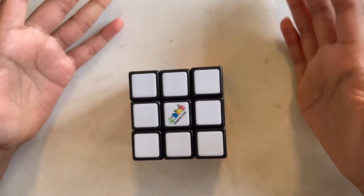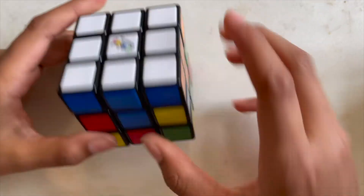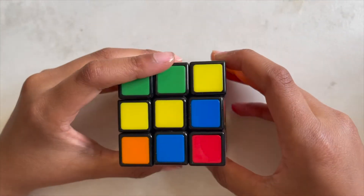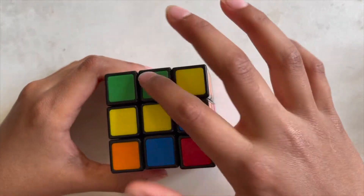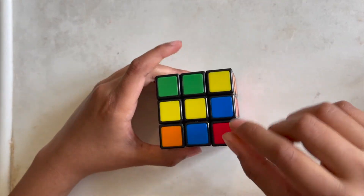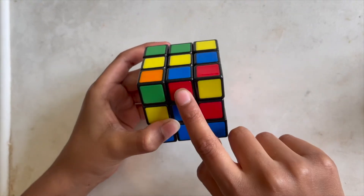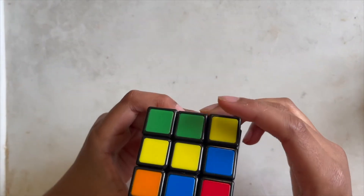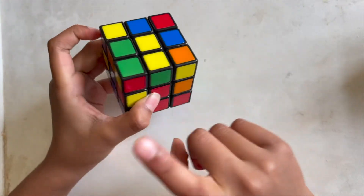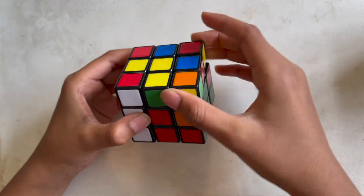Now let's start the second step in the beginner's method, which is the second layer. First we're gonna put the cube upside down. In the top plus you're gonna find a middle piece which does not have yellow — something with yellow won't work. There's a red here, so I'm gonna move it all the way to the red. Since it has a blue on top, we're gonna move it to the green and put it away from the blue.